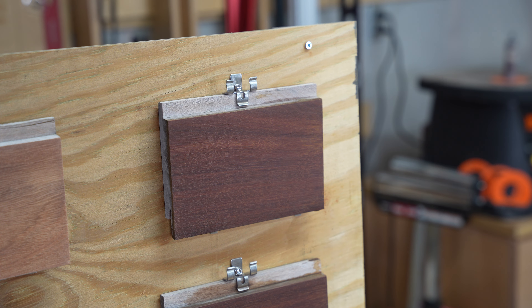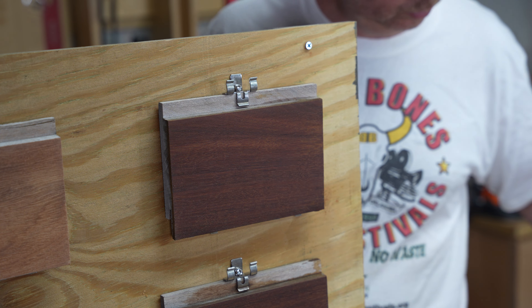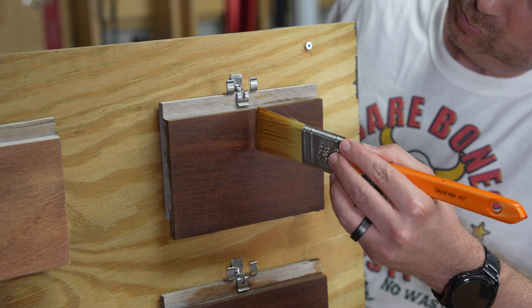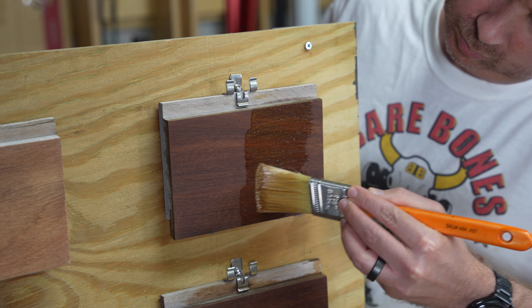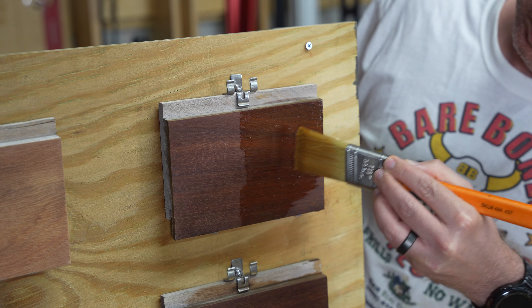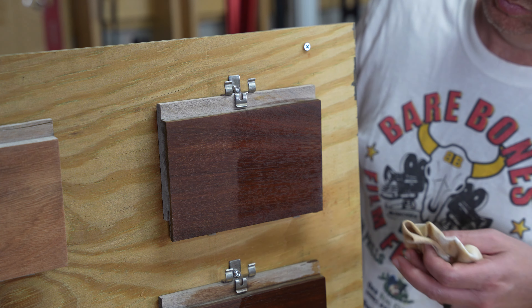For the second coat that we're going to do on the right half of every board, I'm going to do a similar process, but I'm not going to do two applications — just one. So now that all of these are dry, I can apply that second coat. I'll do it to the right half of the board, let it sit there for 10 minutes, then go back and wipe off the excess.